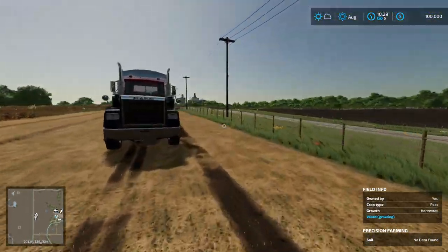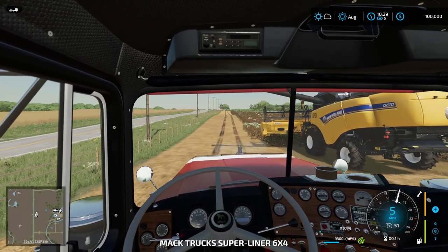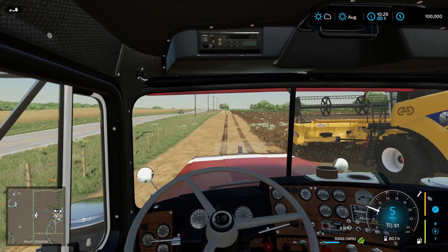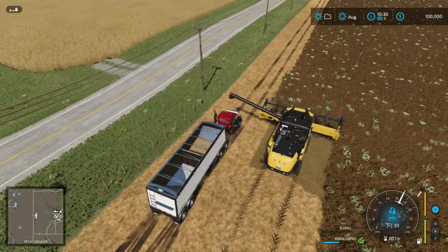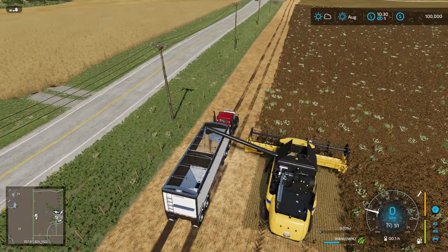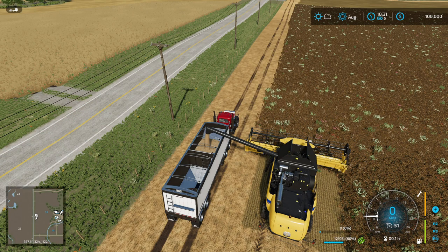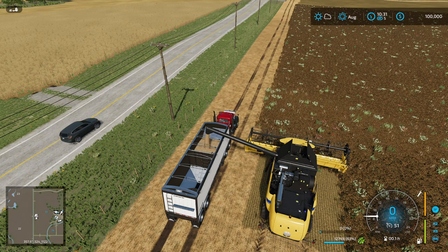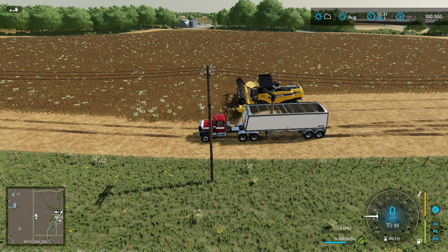I wouldn't mind trying to get cows going as soon as I can — they're a good source of income. They also give you the best nitrogen. You have to use slurry before planting and then liquid fertilizer after, I believe. So we'll have to get a slurry tank or something — the cows give that.